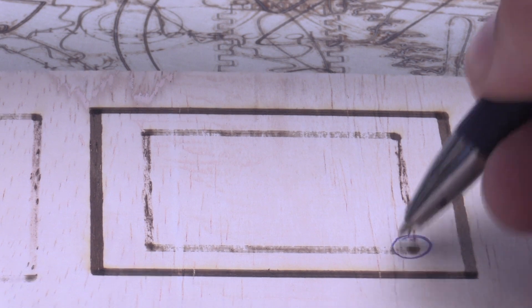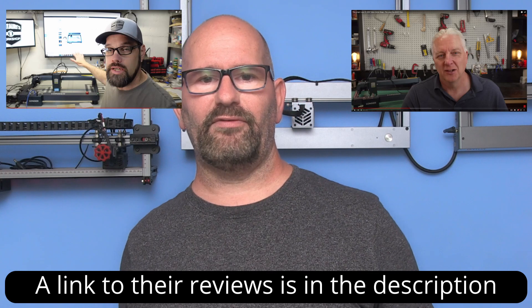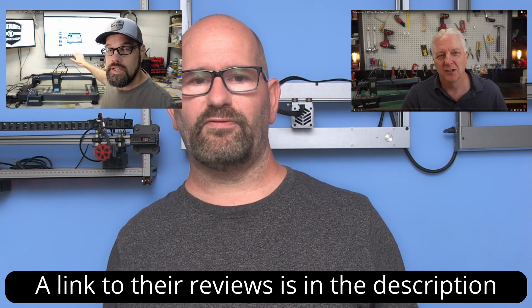This safety concern is a big red flag for me, and it's crucial to address it. Surprisingly, not many YouTubers have mentioned this issue. The only ones I've seen doing it are Finn Tauri and Steve Makes Everything. That's why I decided to also make this video — to ensure that all my viewers are aware of the potential dangers and know how to set up the machine correctly.